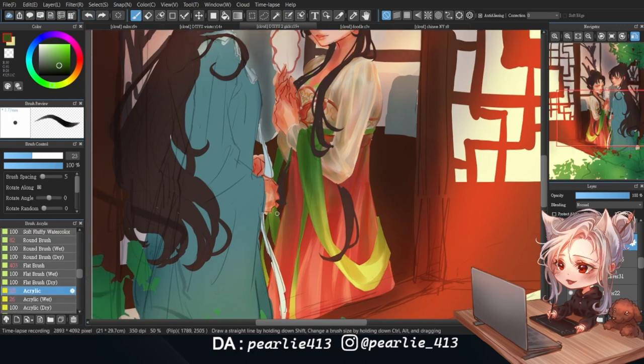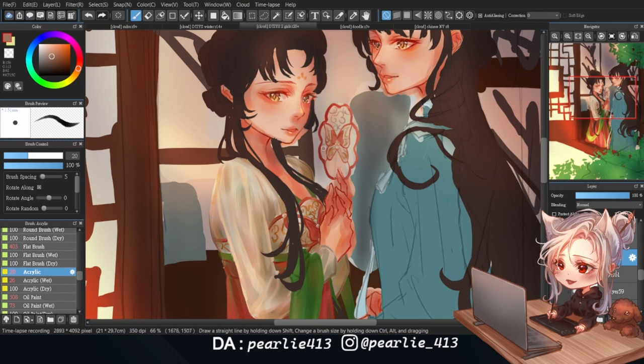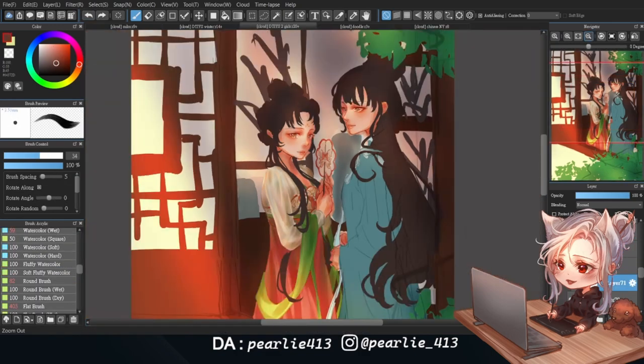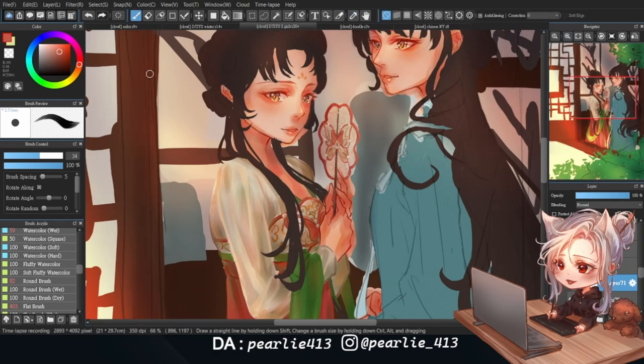With some minor tweaks here and there, one of the dresses is basically done. I refer back to the reference sheet a lot while drawing her accessories, and I'm amazed at how elaborate they are — I wish I could create a full set like this one day. I'm also adding a wooden piece for her to hold and some pearls to add a more sophisticated appearance.